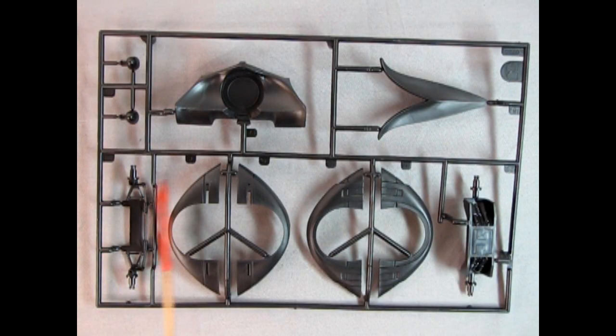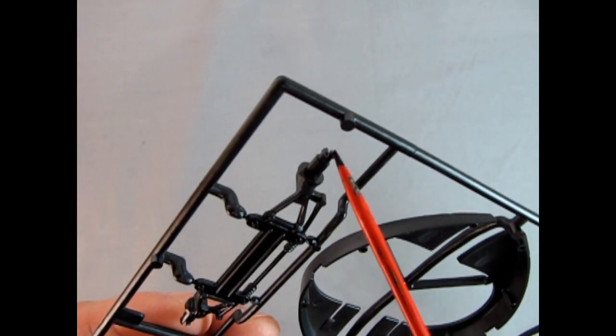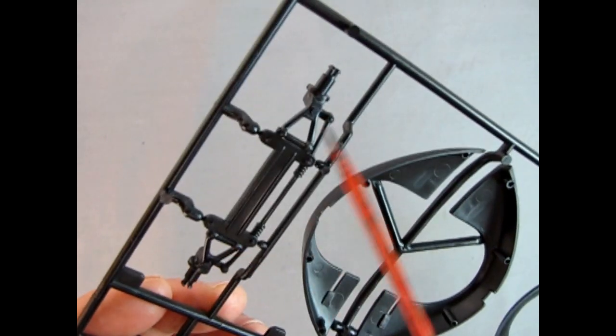This parts tree includes body details as well as suspension details. Starting off we have our headlights, the buckets, and the rear panel for our rocket to stick through, as well as the upper rear panel. There are our inner and outer fenders for the front of the car, as well as our rear and front suspension, which features rack and pinion style steering. We have those types of clips where the wheel will only go on one way, so make sure any seam lines are absolutely smooth.